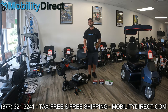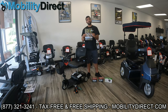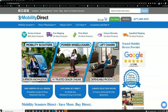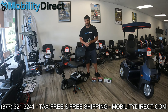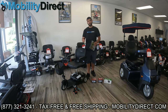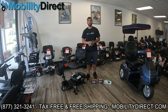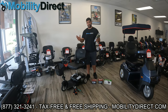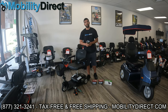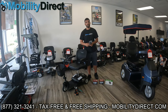Before we get too far into the video, I need to mention a few things. Number one, if you want a copy of our free product catalog, go to mobilitydirect.com, click on the green button at the top of every page that says 'free catalog,' and fill out the short form. One will be in your mailbox within one to two weeks. Also, if you subscribe to our YouTube channel — it's free, just click subscribe — you'll automatically be entered into our giveaway. We randomly select one lucky subscriber at least every six months, and that subscriber gets a free mobility scooter. I'm going to throw the last winner on the screen so you can see it's legit.